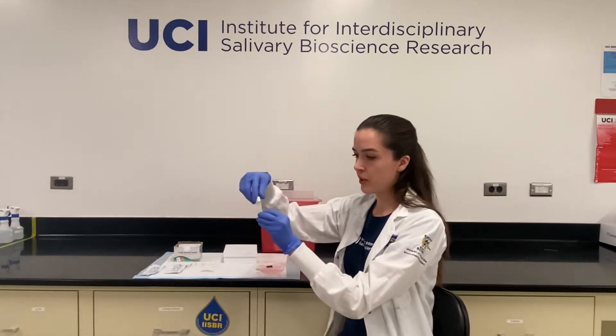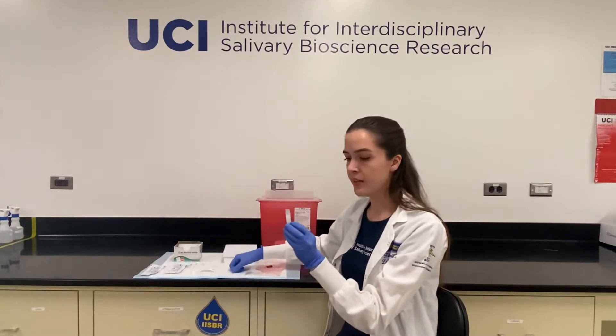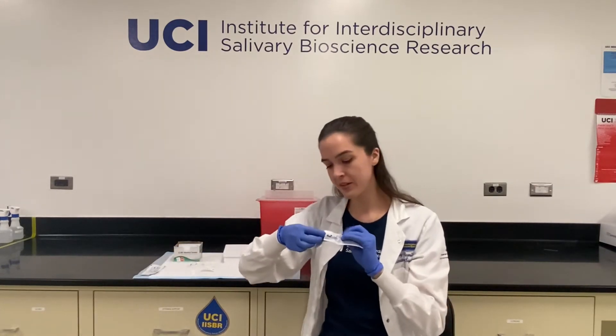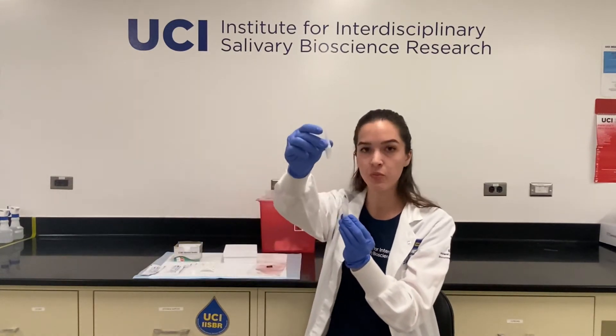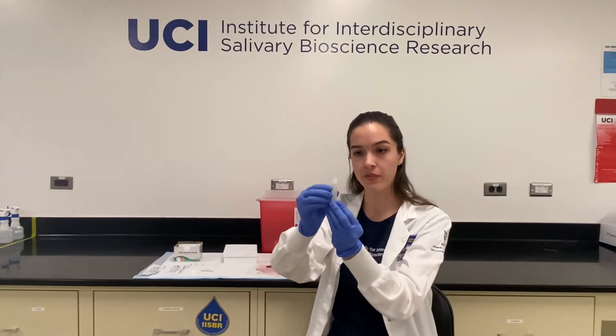After that, you can uncap your tube and place the cap up on the countertop. You can then take your straw and put it into the tube, or if you're using a saliva collection aid, take it out of the foil package and place it into the tube so that the end with ridges goes into the tube and the smooth end goes out of the tube.